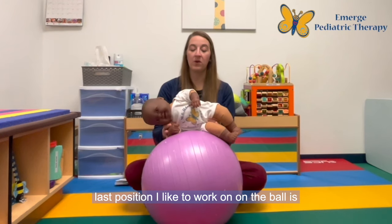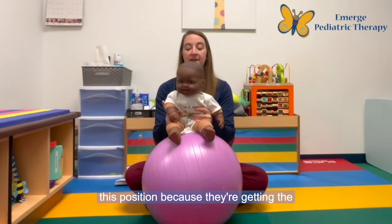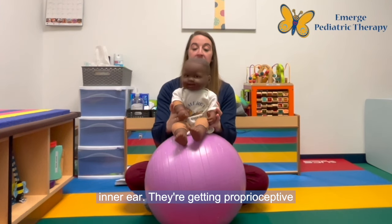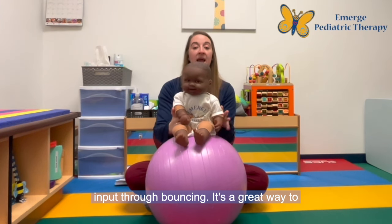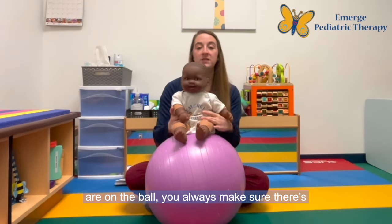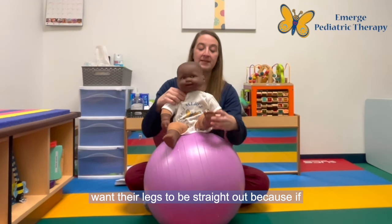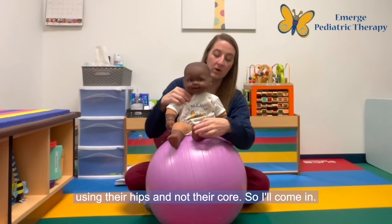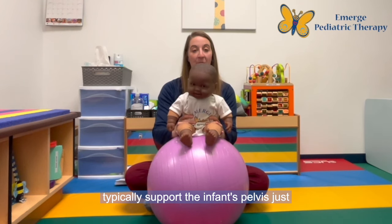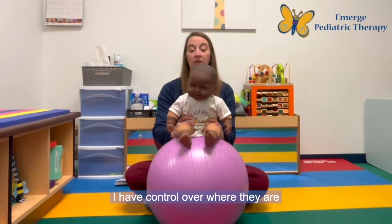Finally, the last position I like to work on on the ball is sitting. Infants really love this position because they're getting vestibular input — which is the movement of their inner ear — and proprioceptive input through bouncing, and it's a great way to work on dynamic core control. When infants are on the ball, you always want to make sure there's a little bit of a bend in their knee. You don't want their legs to be straight out because if their legs are straight out, they're actually using their hips and not their core. I'll just get a little bend in the knee and typically support the infant's pelvis so that they have a steady base of support and I have control over where they are on the ball.